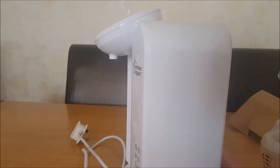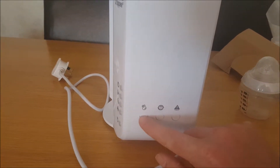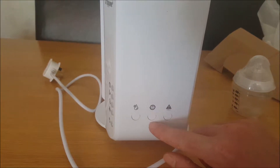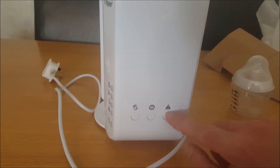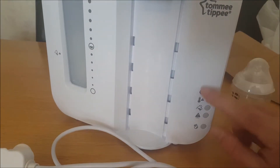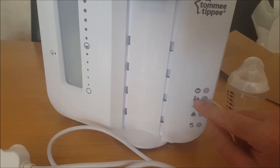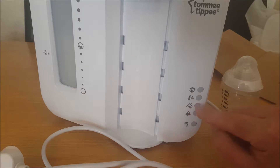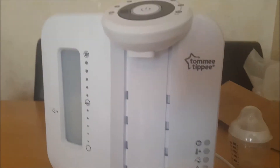Around the sides you've got a couple of buttons. This button here is clean mode, if you want to clean it. Then you've got filter volume reset and descale. Around the front you've got some lights: change filter, water tank hot so it's ready to go, water level low, descale, and the cleaning mode indicator.